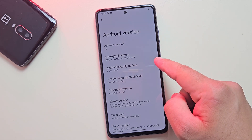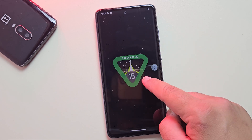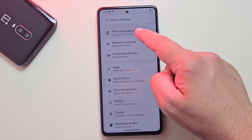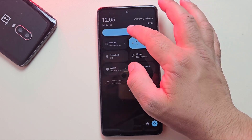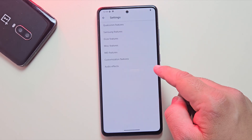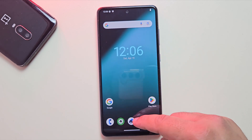Now go ahead and explore the features, customize everything to your liking, and enjoy the smooth experience. By following this method, you can install LineageOS custom ROM on any Samsung device without using a PC. It's clean, fast, and gives you full control over your phone. If this video helped you out, don't forget to like, subscribe, and hit the bell icon for more awesome guides. Thanks for watching and I'll catch you in the next one.